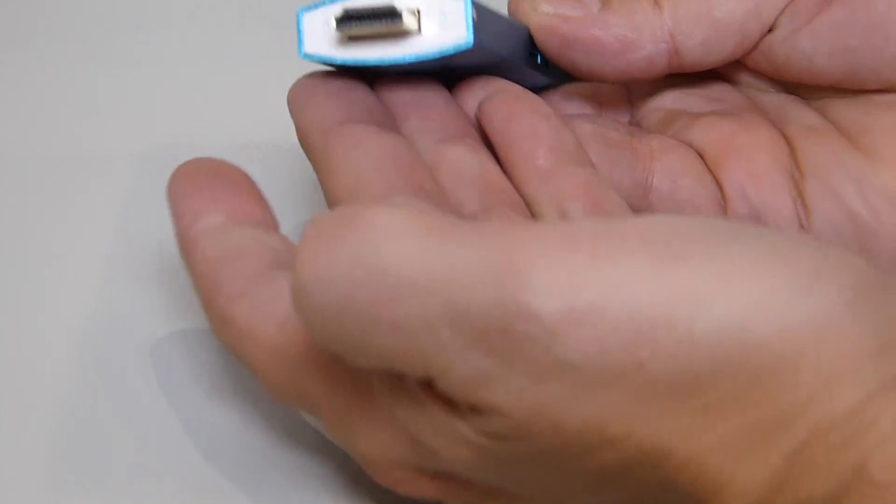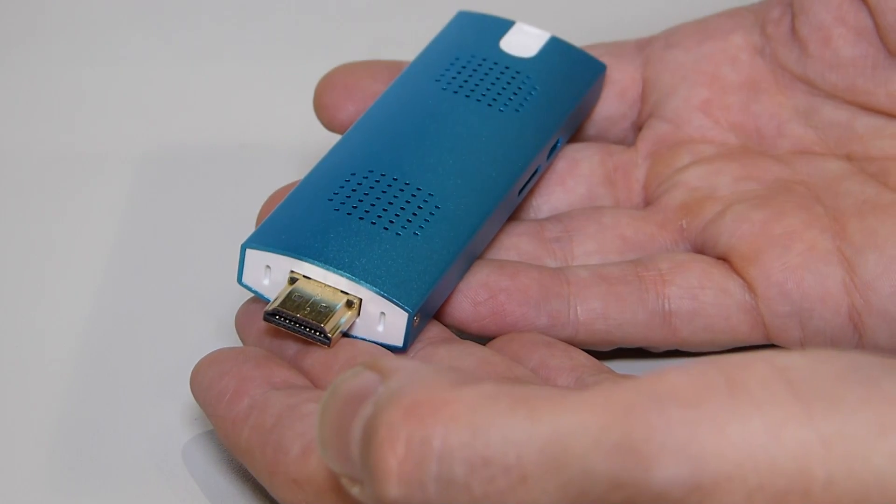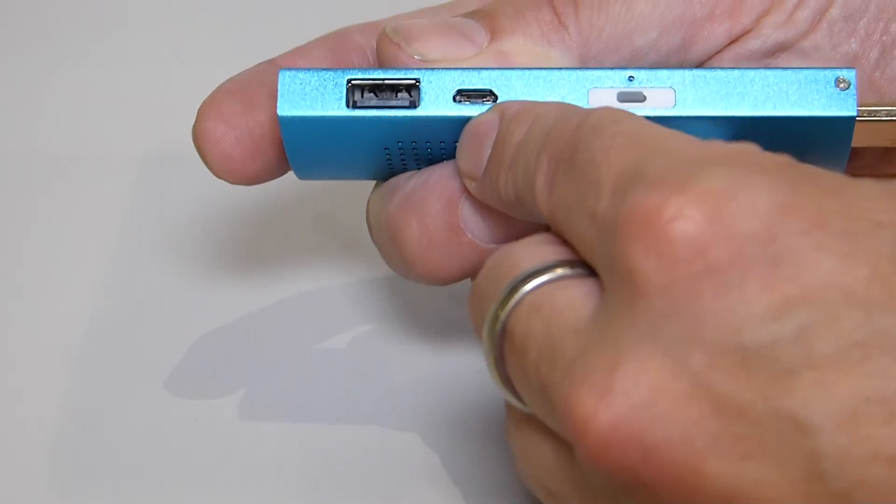So basically what have you got? You've got an HDMI dongle that is actually a PC. It'll launch with Windows 10, and you'll be able to power it via micro USB.